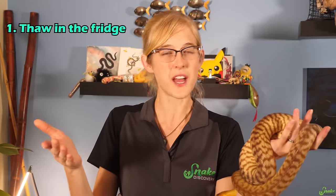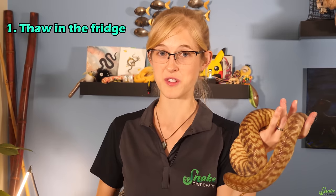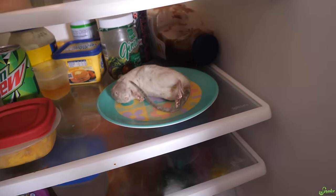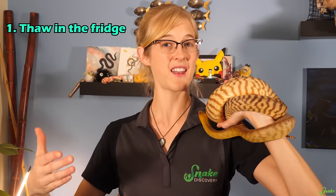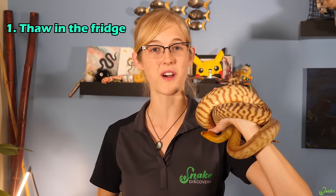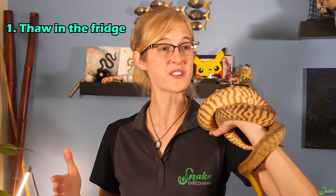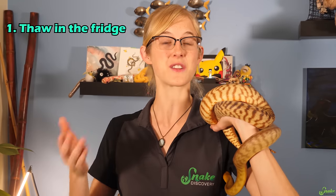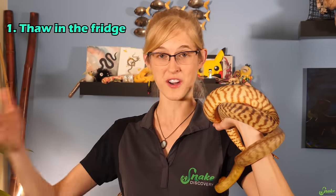For mice, it takes usually a couple of hours on average to thaw in the fridge, and for rats it can take upwards of four to five hours. This means you have to plan ahead. A good way to make sure you aren't in a rush is to put your rodents from the freezer into the fridge the night before so that overnight they can thaw.